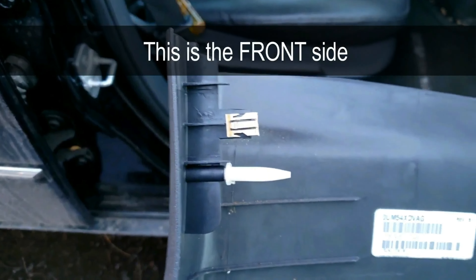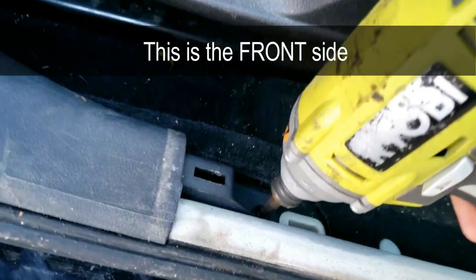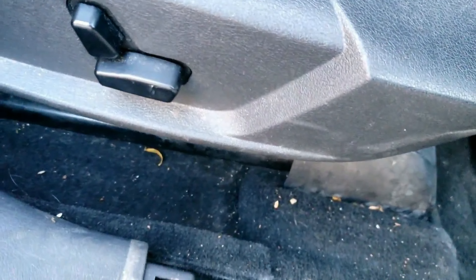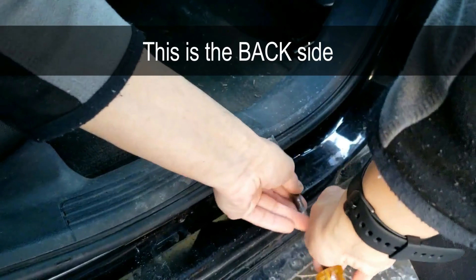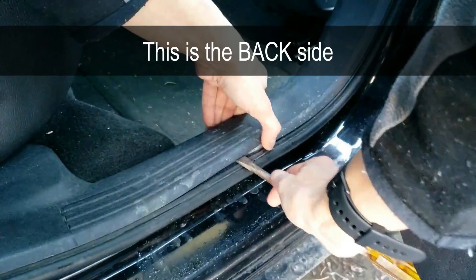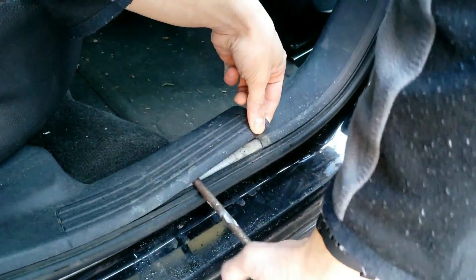Now to work on the lower b-pillar trim. First unscrew the screw that was previously covered by the door sill cover. Now go to the back door and pry upwards on the rear sill trim — there are two tabs as well. Here's the other screw that needs to come out.